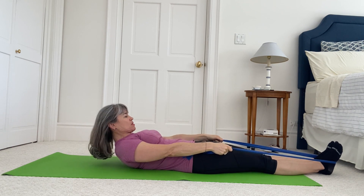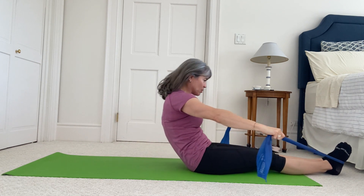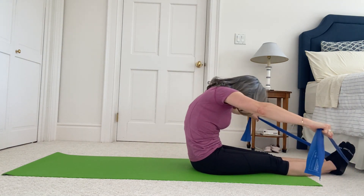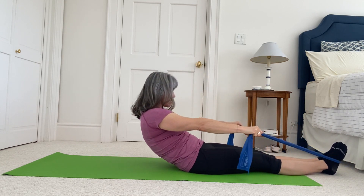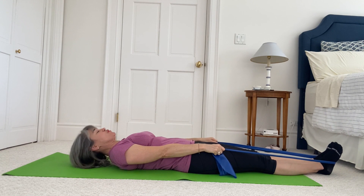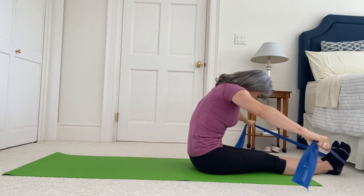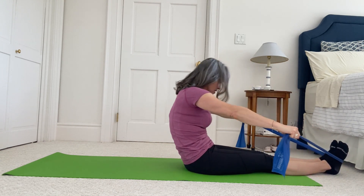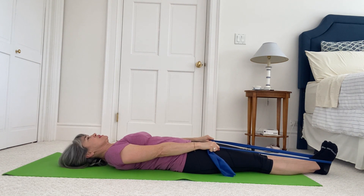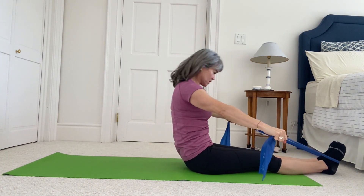Scoop your tummy in, arms pull out to the side and bring yourself up in a roll up. Arms reach out to the side, scoop your abdominals in and round yourself down all the way. If you want, you can cross your band over — that might create a little bit more tension for you — or you can keep the band uncrossed. Lift your head, scoop your abdominals in, think about your head on the axis of your spine.